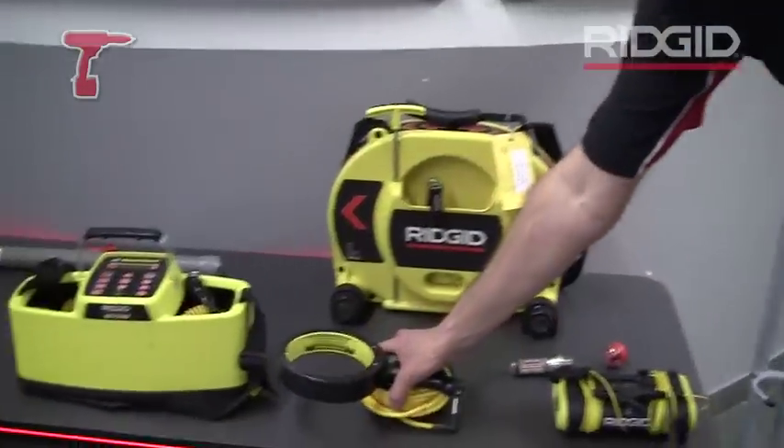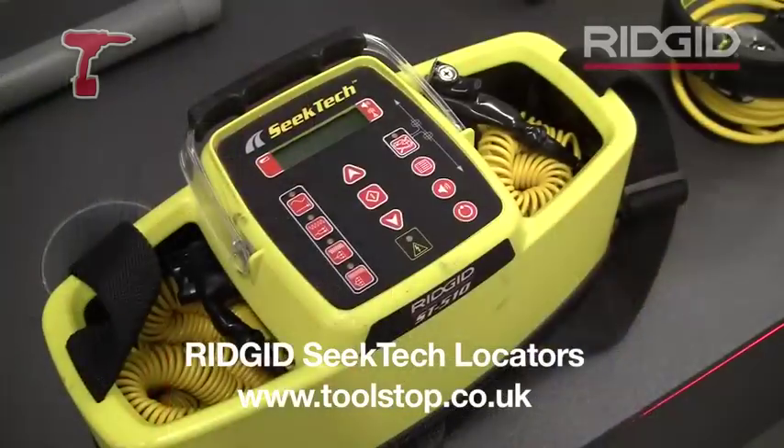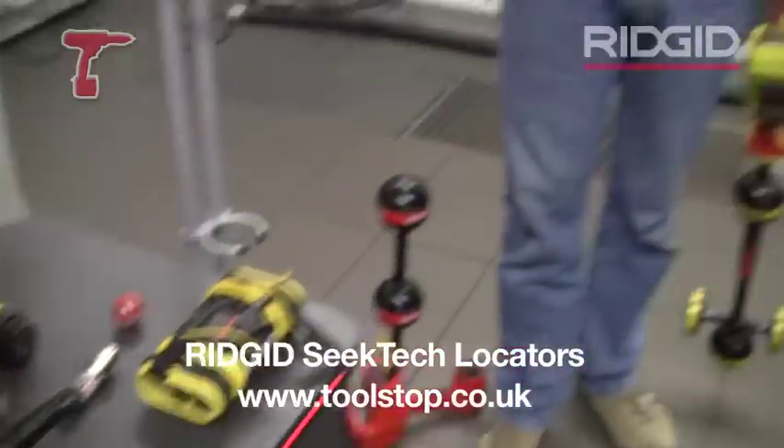And what sort of depths can you go? Are there particular capacities on these? Depths vary depending on the kind of transmitter that you're using — obviously if you're putting more power on the line, you're going to get to a deeper depth. But you can quite easily get five metres and much further than that. So that's the Seek Tech range from Rigid, explained beautifully there by Mike. Thanks very much. It's all available at toolstop.co.uk.